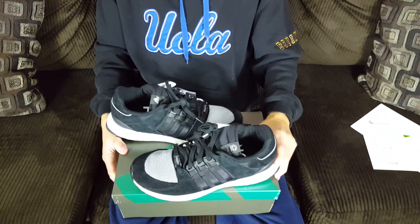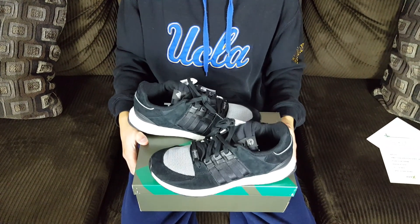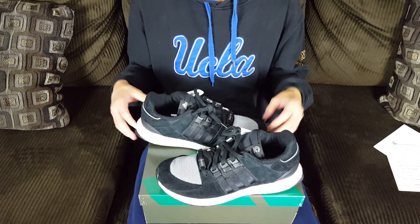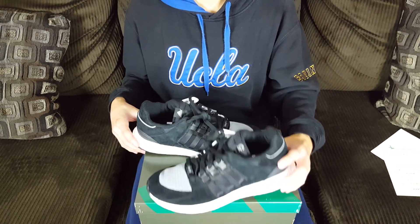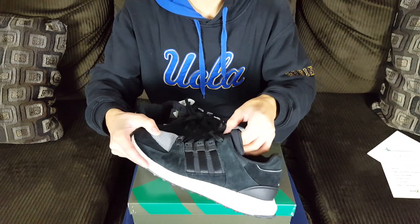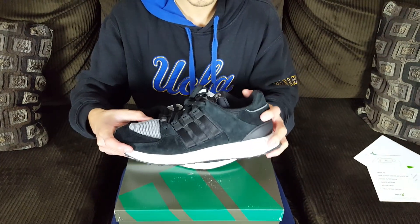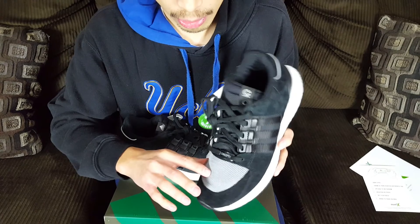These are the Concepts x Adidas Ultra Boost EQT Support 93/16 in the black and white colorway. There was another colorway in a sage pinkish tone, but this one was the most popular and sought after. These retailed for $190 and released on September 9th, 2016, with a rumored only one thousand pairs made.